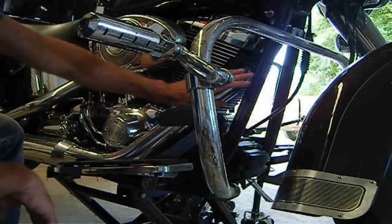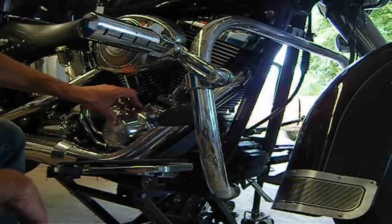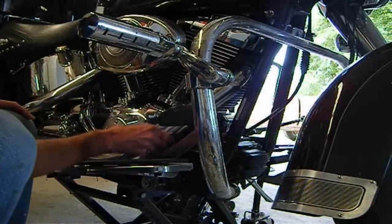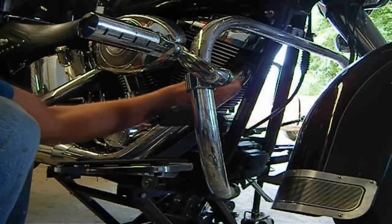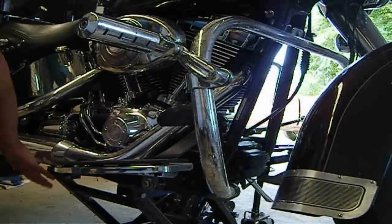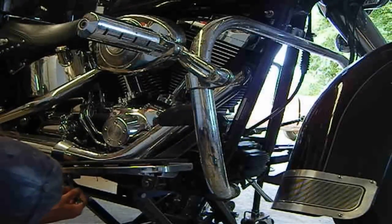Right now I'm going to take off my front exhaust pipe and then pull the cam cover to take a look at the inside. I've already loosened up this little chrome cover and dropped it down enough where I could get a socket in on the manifold bolts. There are also a couple of bolts underneath that hold a crossover onto the muffler, so I'll be taking those off as well. I think they're a 3/8 bolt, but we'll see.